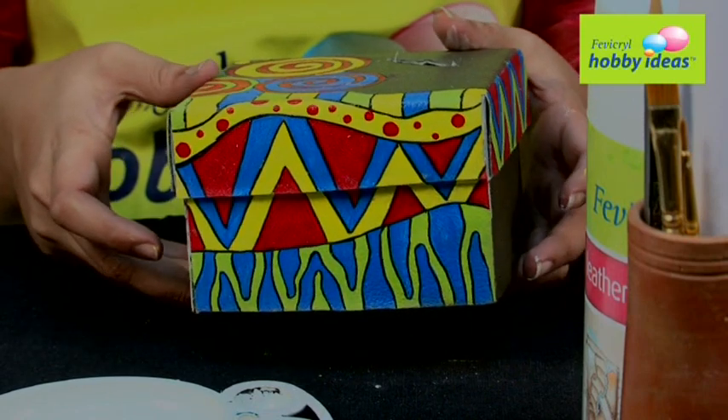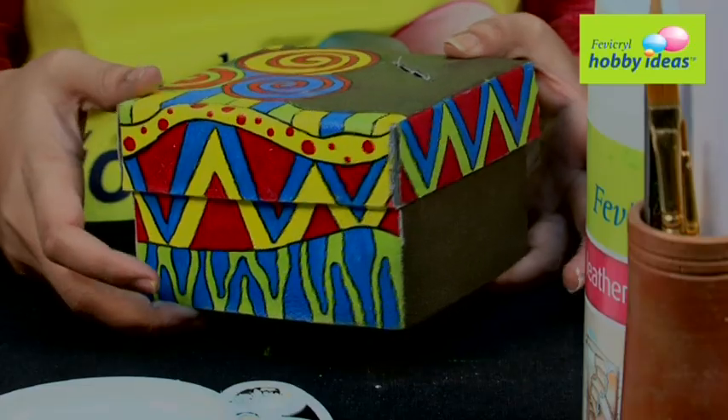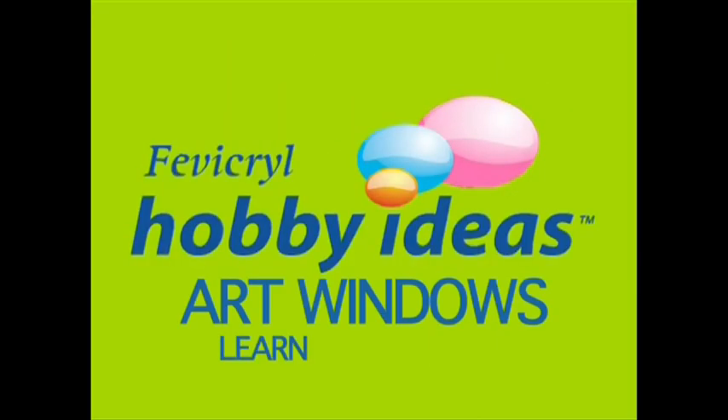Now your African Art Leather Tissue Paper Box will bring those vibrant colors to your life. Learn and Create.